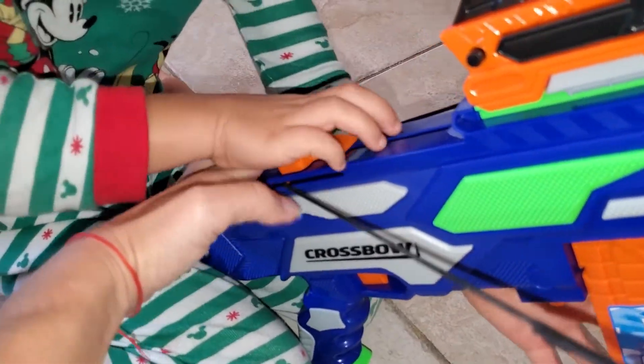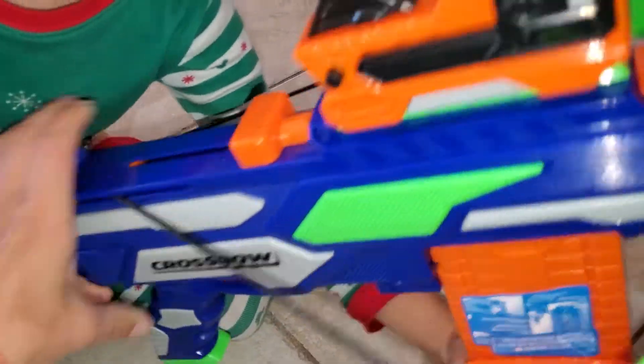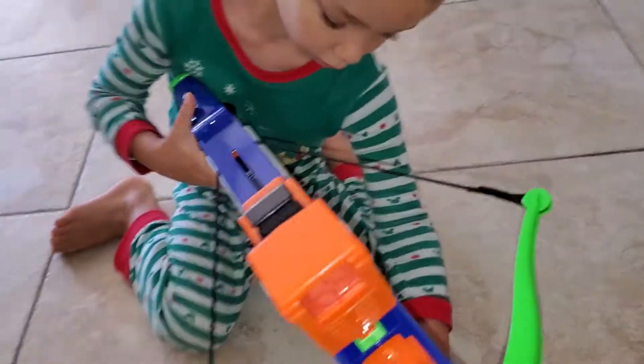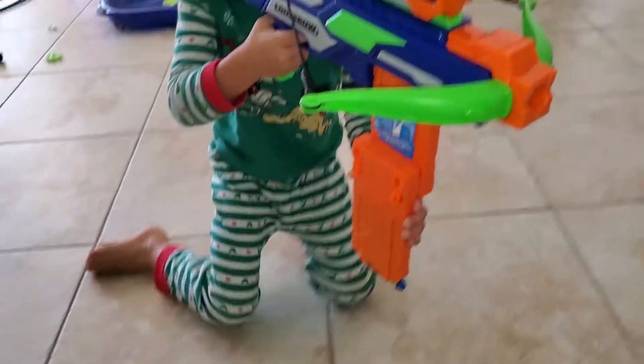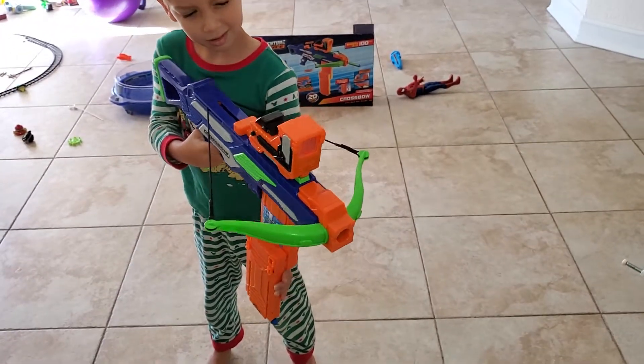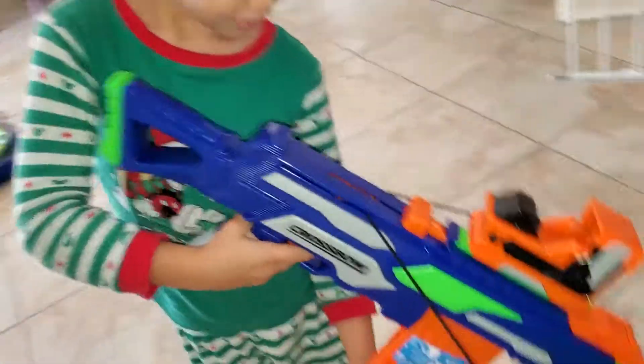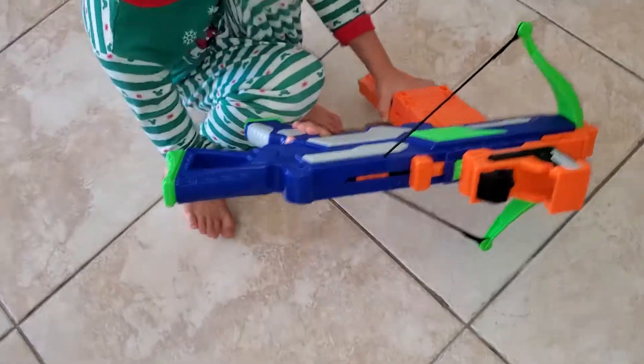Now all the way forward. Okay, good. Alright, let's see. Oh, I did it! You did it? Hooray! Wow, what an awesome boy!